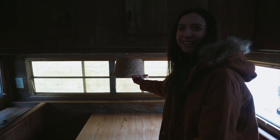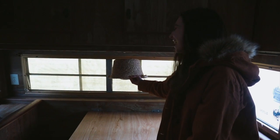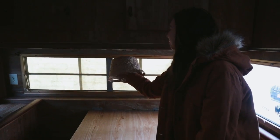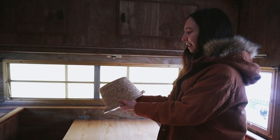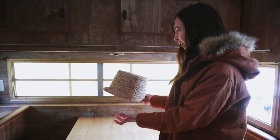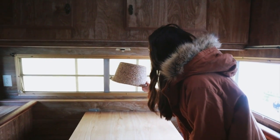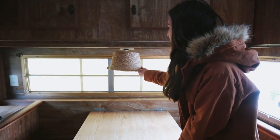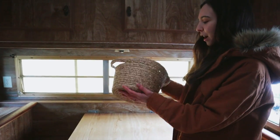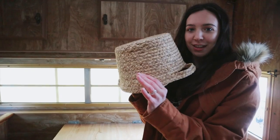I feel like it looks really awkward when it's just a basket, but you can find really fun creative baskets that have different shapes to them and I think that would probably look better. I kind of just want to try it out and see if it works. So let's go ahead to Michael's, get some craft supplies, and get started.